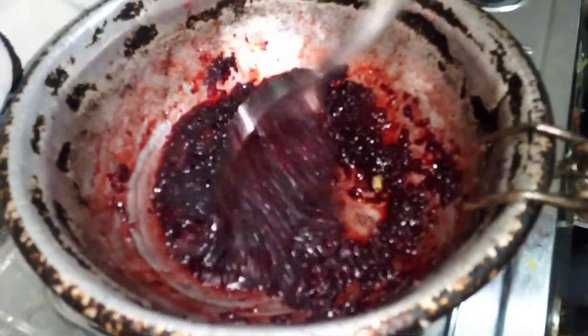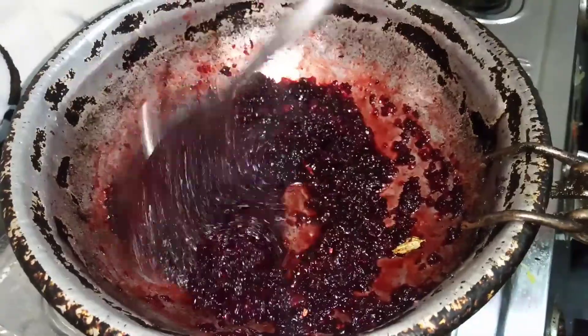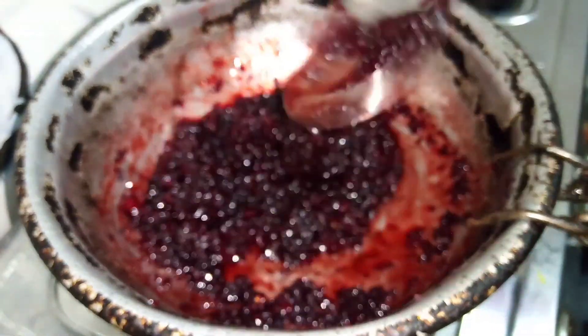You can make a bowl of this well. I am making a bowl of this. I will use it well. Let's cook this in a little bit. It's a good meal.